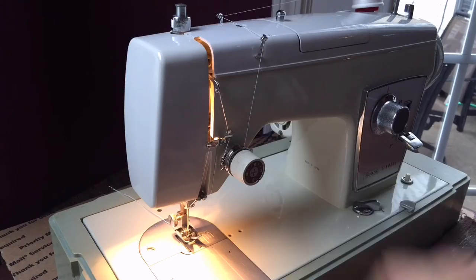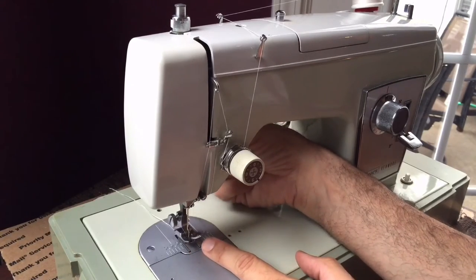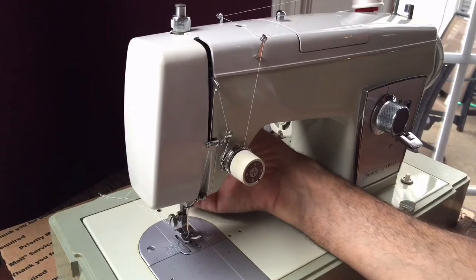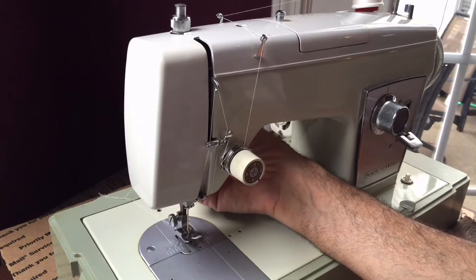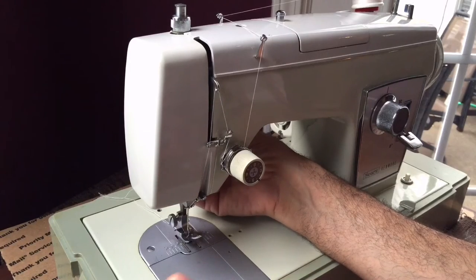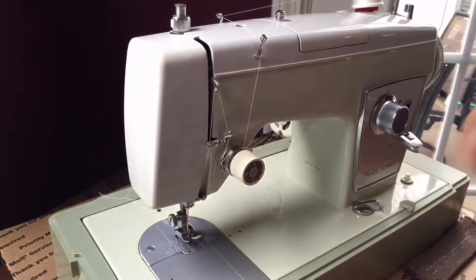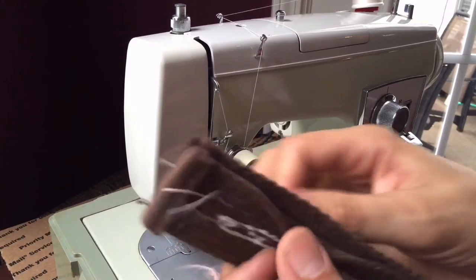I want to show you a feature of these machines that's really nice. When you put the presser foot down and pull it up normally you get a little more than a quarter inch — typical for vintage machines — but if I put my hand on the presser foot lift I can get about seven-eighths of an inch, almost an inch of clearance. That's just amazing. Kenmores are the only vintage machines I know that do this. I believe it's because Sears had enormous purchasing power and could request special features from manufacturers.